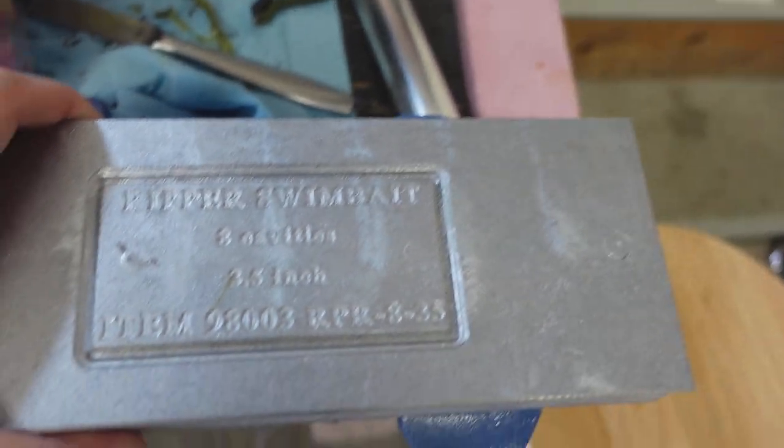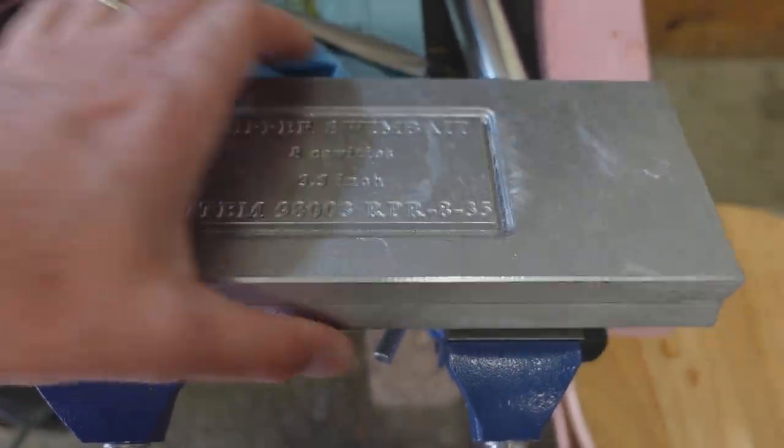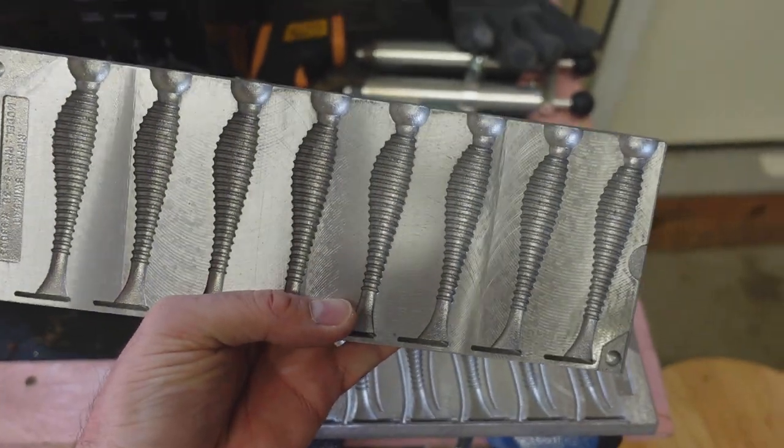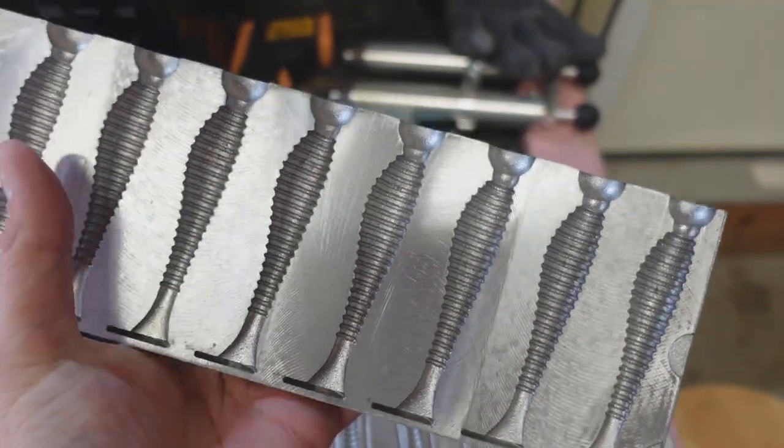It's super windy out and we're supposed to get rain coming in a little bit. So I figured why not — let's get out here and make some more plastics because I got a mold. Check it out: the three and a half inch ripper mold. This is a swim bait mold. I had it for a while but I now have the dual injector, the split injector.